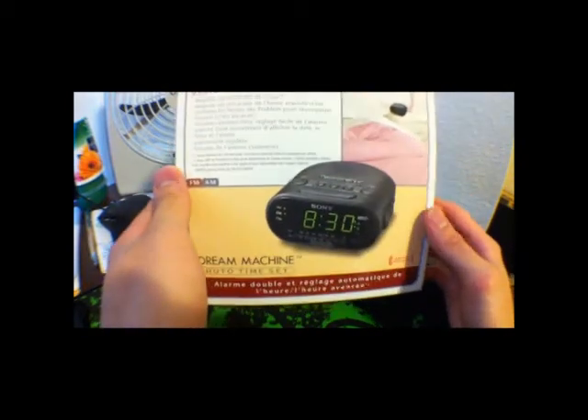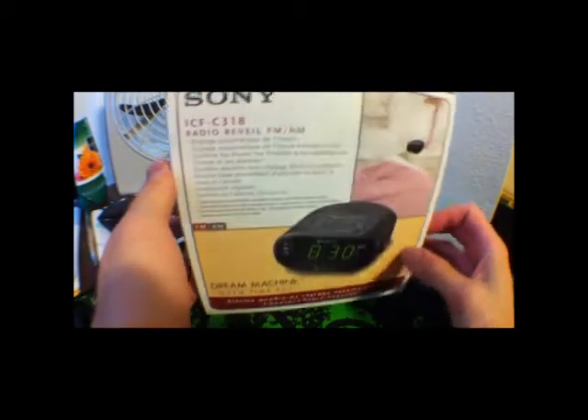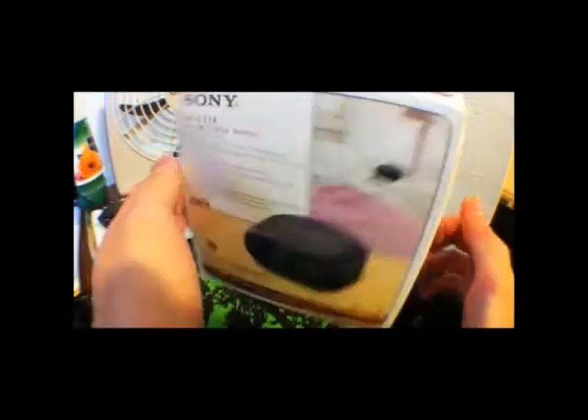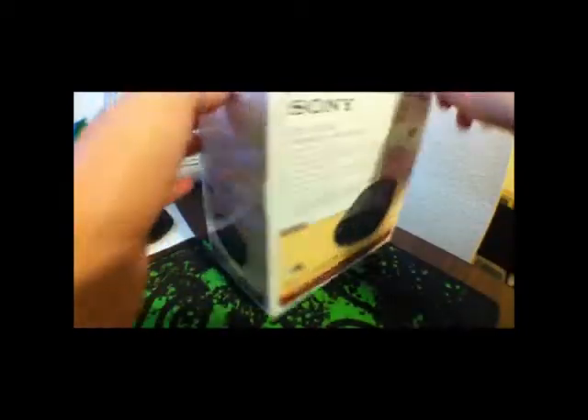I got this at Amazon for about $14.99. It's pretty cheap with a backup battery — lithium-ion backup battery — and AM/FM clock radio. I mean, it's a good deal. So let's do it, let's open it up.